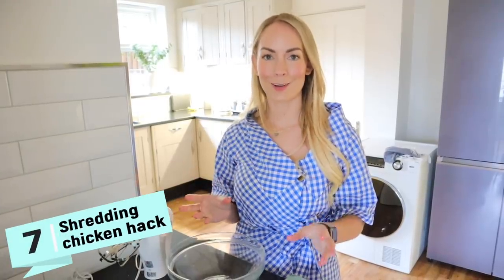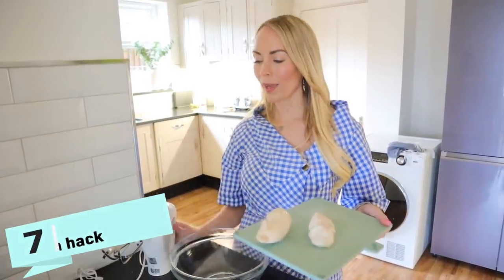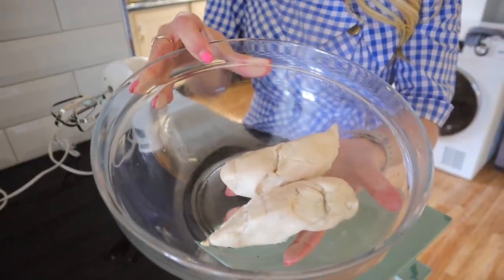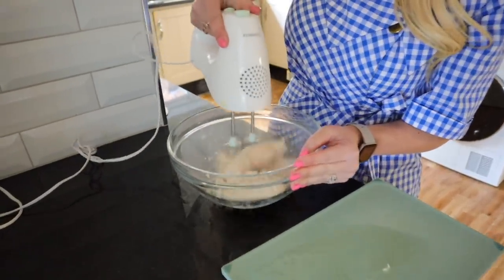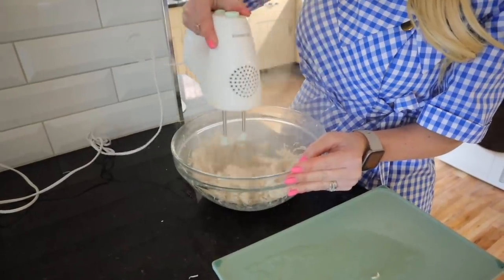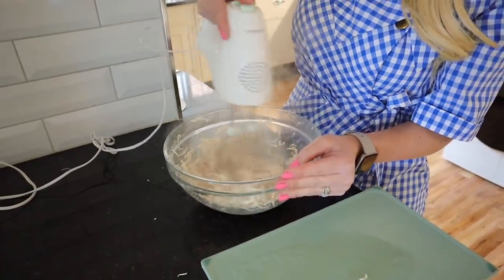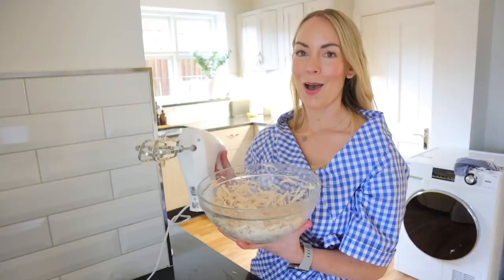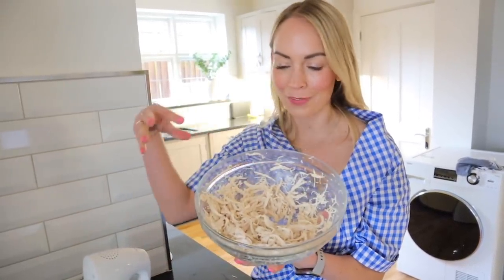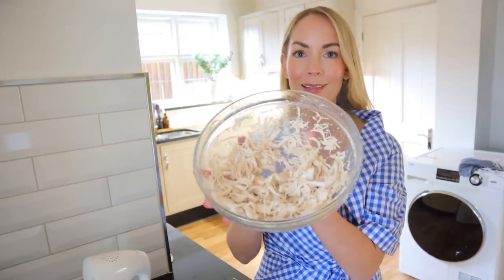This next hack I actually saw on TikTok and I thought I've got to try that for myself. It's basically shredding chicken — which I've steamed here — with your whisk. It looked so seamless that I wanted to give it a try. Oh my goodness, I don't know who came up with this, but it worked so well. There is just perfectly shredded chicken. Whereas if you put chicken into a blender or something, it just wouldn't come out like this, but it worked amazingly well.